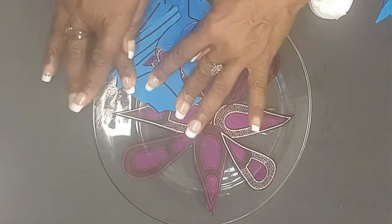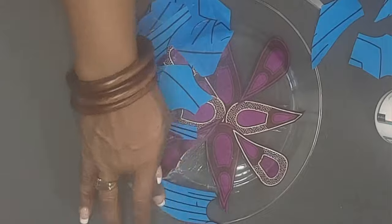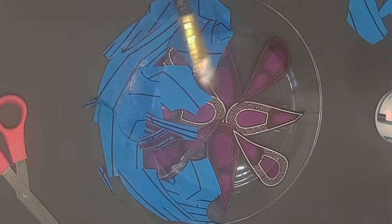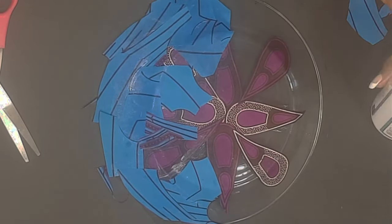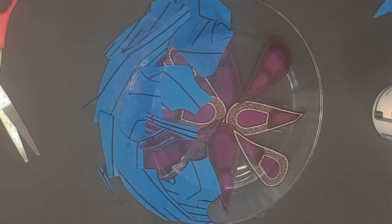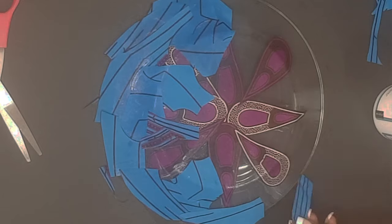Continue adding the blue pieces all the way around the plate and all the way down to the rim of the plate. Don't forget to add your Mod Podge glue on top of the applique as you're going down. Pay careful attention to the rim of the plate — be sure to add Mod Podge glue there as well so that the fabric will not lift from the plate.